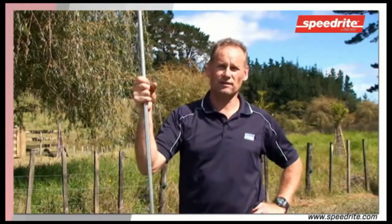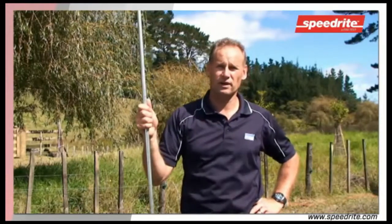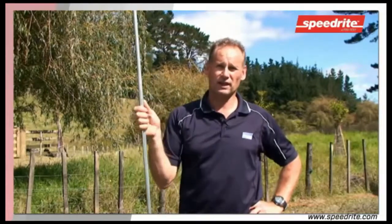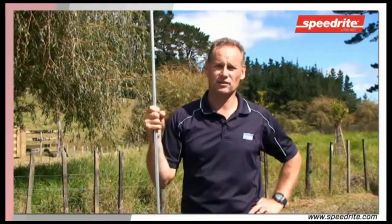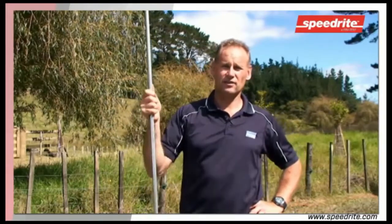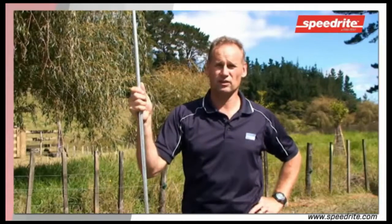When an animal touches your electric fence at the back of your property, all of that current flows from that point through the subsoil and back to the earth. It then travels up the earth rod, onto the cable, and back to the electric fence unit. Only at that time do you get a shock, and if there is anything between the animal and the earth system that impairs the earth, then the shock will be limited.